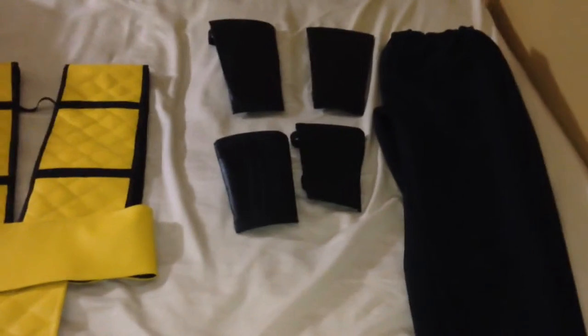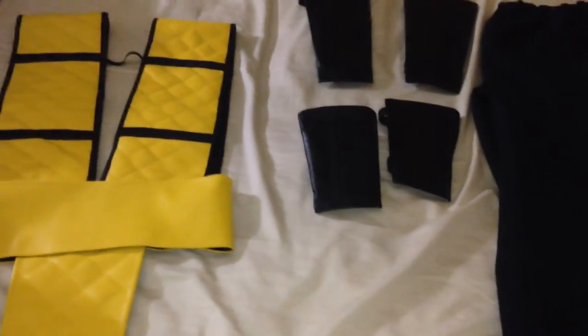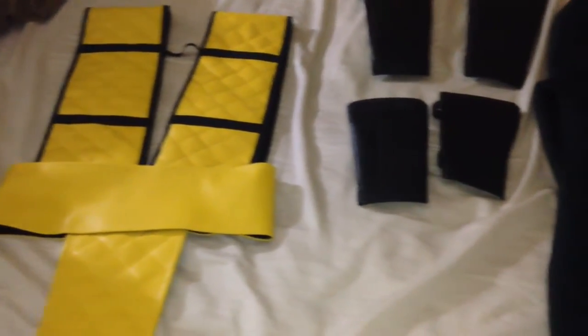Bear with me for a minute while I set the phone down and throw this stuff on. I'm not going to put the forearm guards on for this video since I find them kind of pointless. This video is more to show you how the actual costume looks, not the little accessories, so I'm not going for perfect anyway.